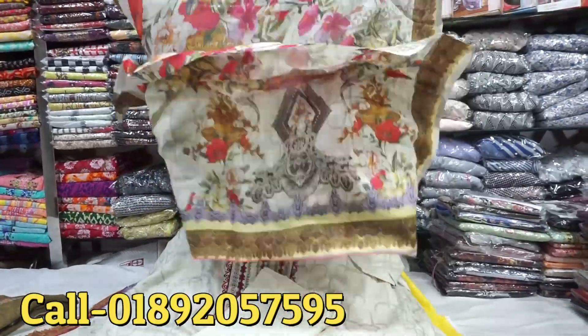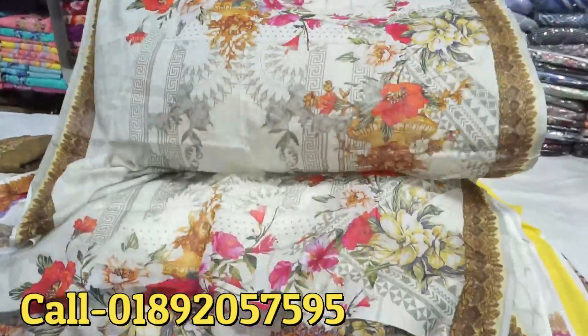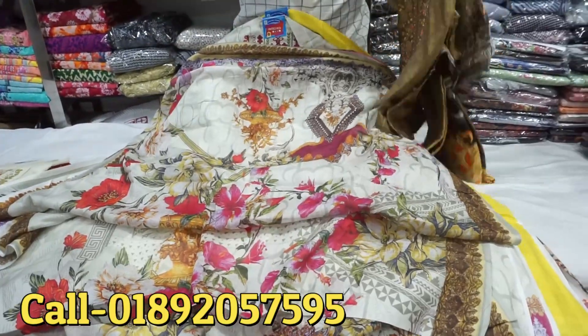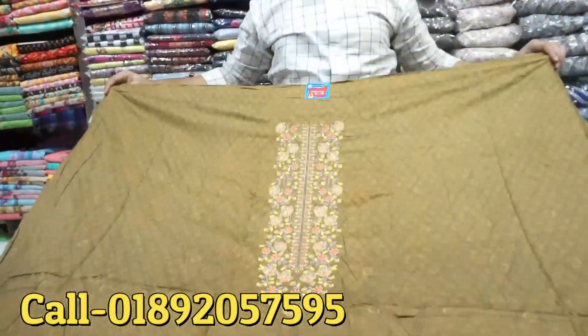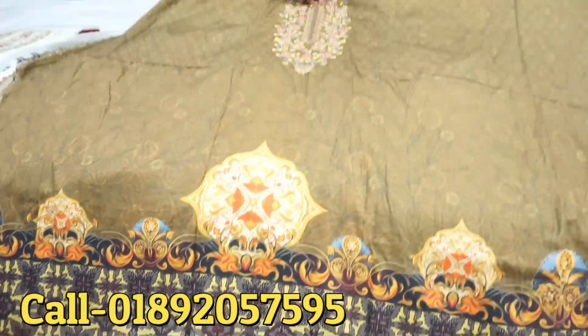We will put it in the digital printer. This is the color. I will buy that. The design will be different. The color is so beautiful.